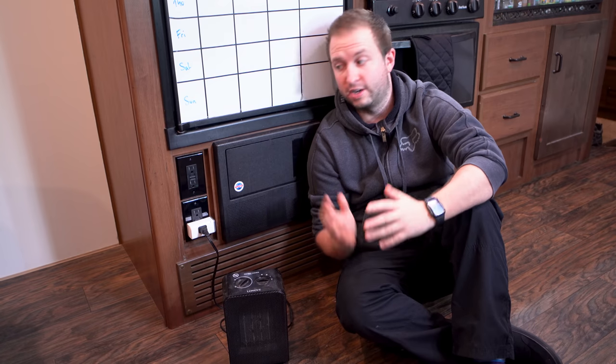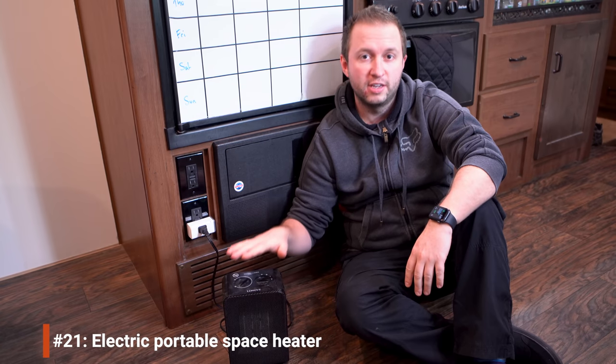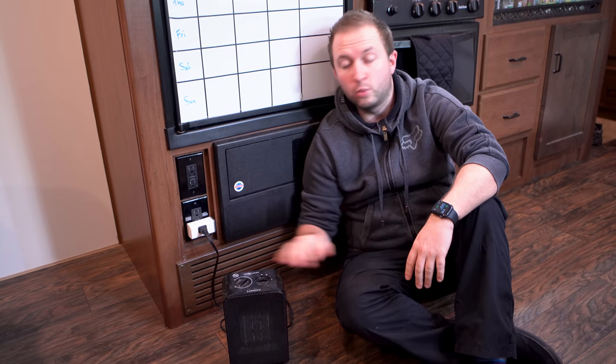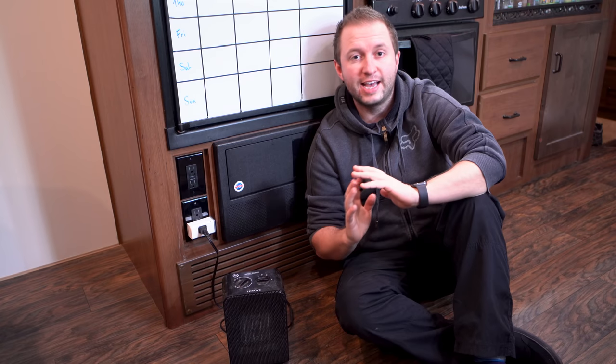While our RV has a propane furnace, we don't always want to use it — those furnaces can be really noisy and tend to wake us up if they keep cycling on at night. We have a cheap, basic electric portable space heater that runs off electricity rather than propane. It also gives us a backup if the propane fails or the furnace breaks. We actually use it quite a lot — it's much quieter than the furnace and in our small RV it has no problems keeping things warm.